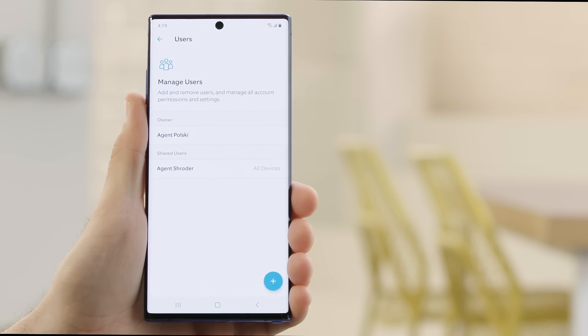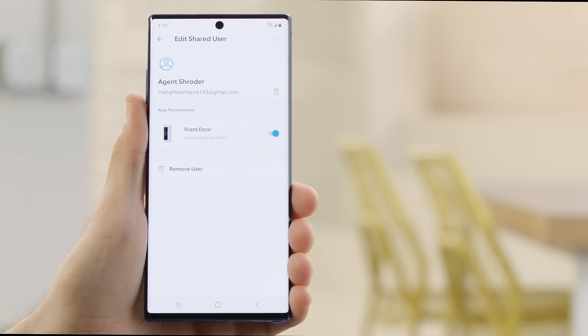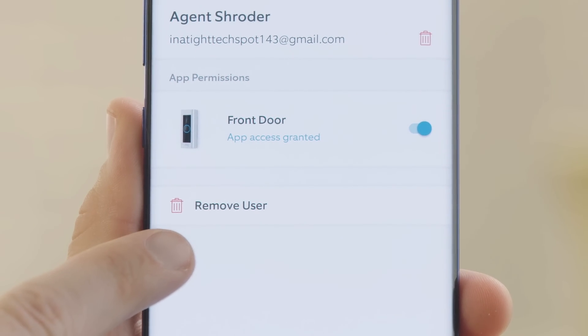Your Ring app will now list them as a shared user. You can always tap on their name to give them access to any of your other Ring devices if you want, or to remove them if the access is only temporary.